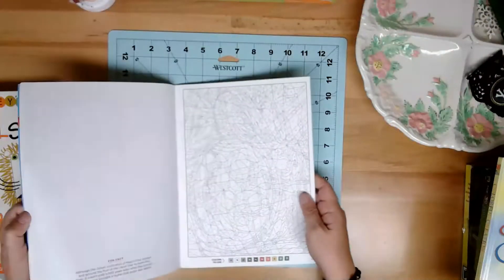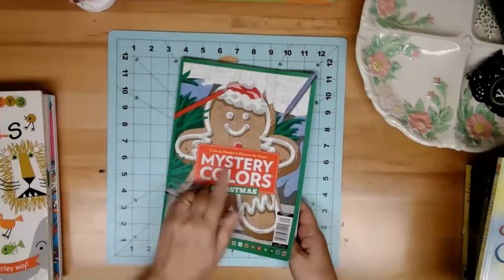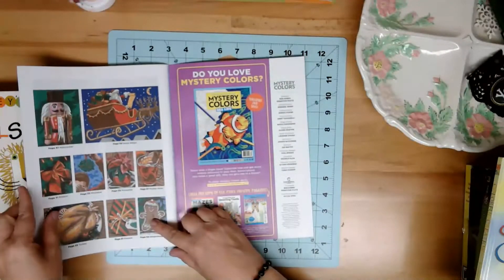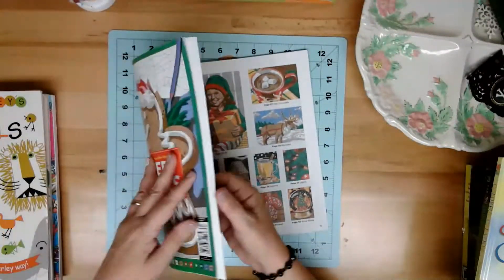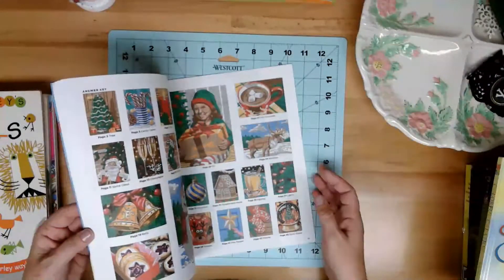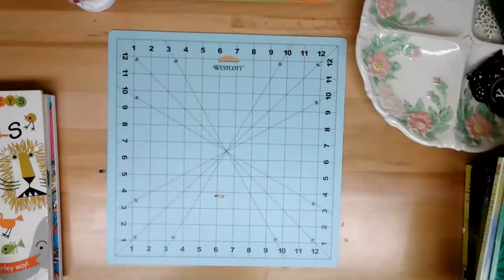And then there are coloring books. I got this for my daughter one Christmas because they were into color by numbers - and they're all Christmas. I thought it would be fun to fold them in half and use them as pages in a Christmas journal. In the back, they even have the answers showing what the pictures will look like if you use the color code. So I even have these little pictures that can be cut out and used in the journal.